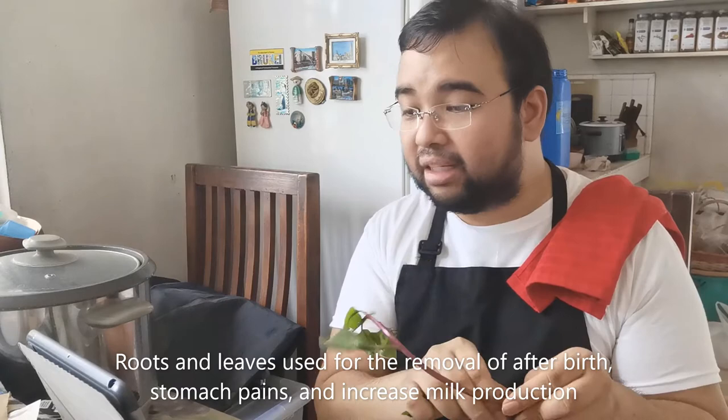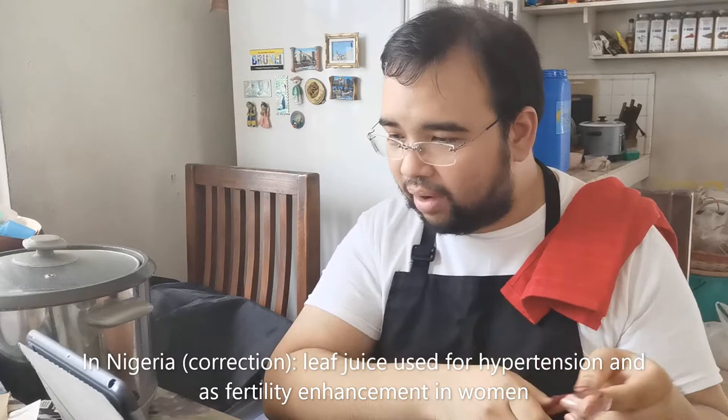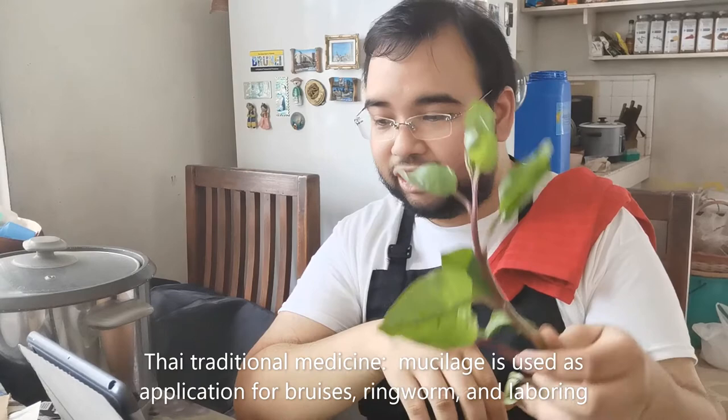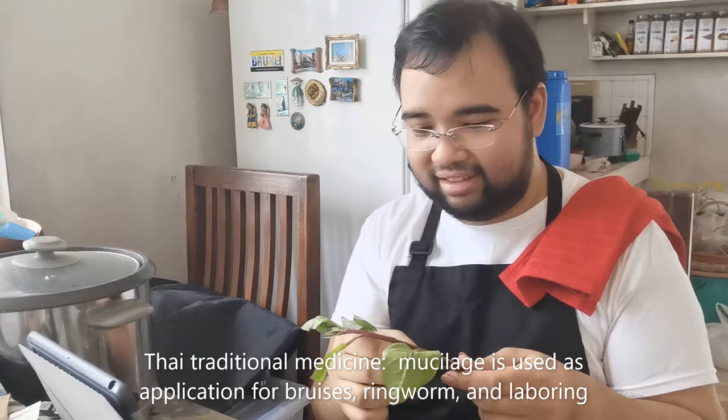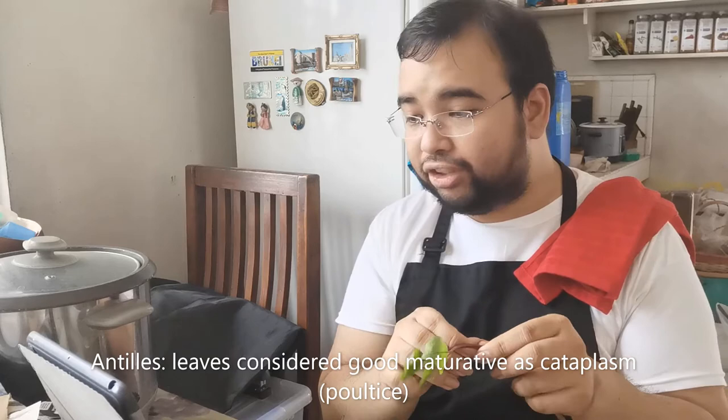So it's good for lactating mothers. In Nepal, the leaf juice is used to treat hypertension and used for fertility enhancement in women. In Thai traditional medicine, the mucilage is used as application for bruises, ringworm, and laboring. In Antilles, leaves are considered good maturity as cataplasm. And it also has cosmetic uses — fruit used by women as rouge for cheeks and lips, also as dye.